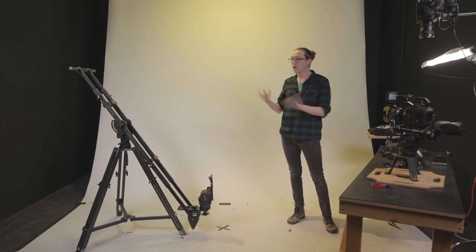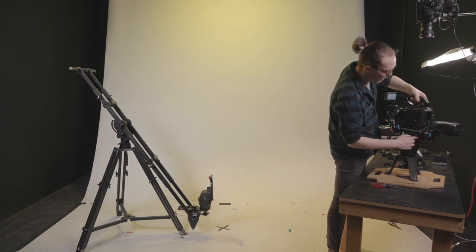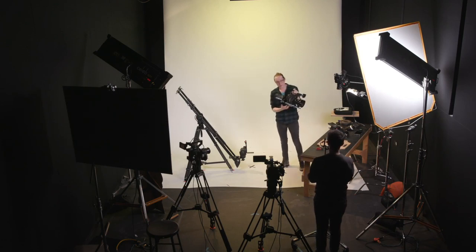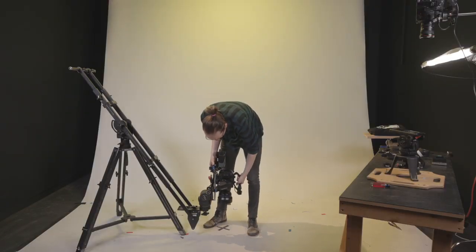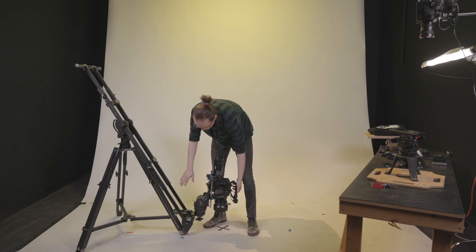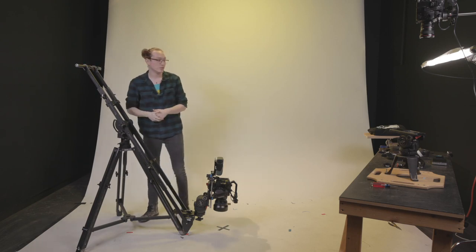Now we can attach the camera to the jib. Even though the jib is all the way down, I find it easiest to establish balance with the camera attached first. I remove the camera from the hi-hat — everything stays held together — clear the plate, bring it over, latch it onto the jib head, and let the jib go all the way down so it's sitting comfortably. Now we can start adding counterweights to equalize.